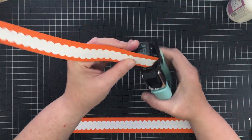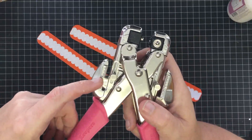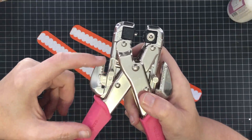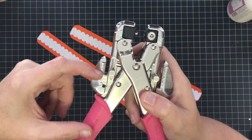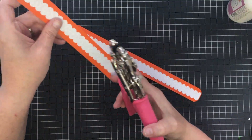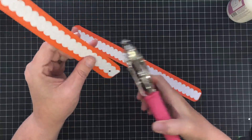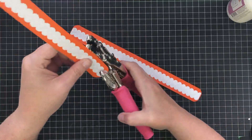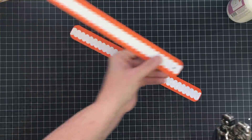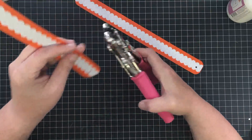The next thing I'm going to do is use my Crop-a-Dile. It has a little guide piece you can set so you get the same depth of hole punch every time — I set mine to half an inch and I'm going to use the one-eighth-inch hole. I'll eyeball-center the handle and push it to the guide on the side, then poke a hole. That way I know on both ends I'll be the same depth, and I'm just poking a one-eighth-inch hole.